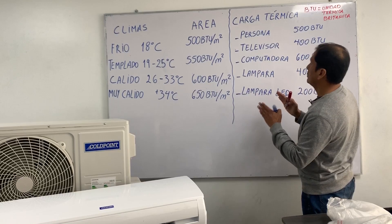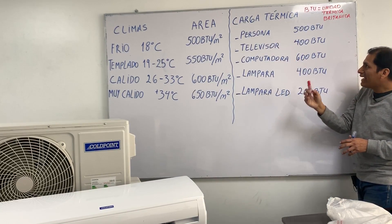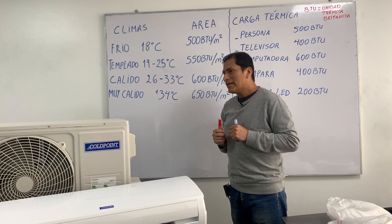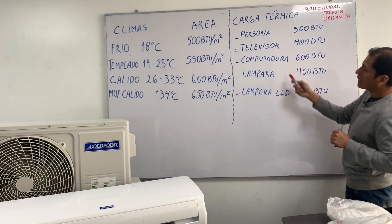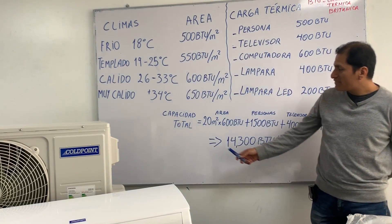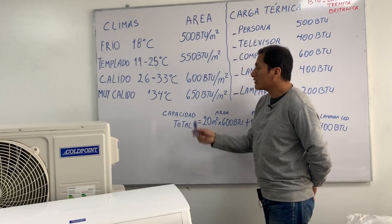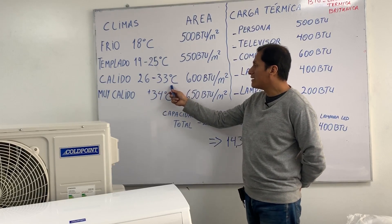Combined with area, we must always consider the thermal charge — the amount of heat generated in the environment we are going to climatize. Who generates that heat? People and electrical devices. We do the total capacity calculation using the cold climate value, which corresponds to 26 to 33 degrees Celsius in the city during summer.